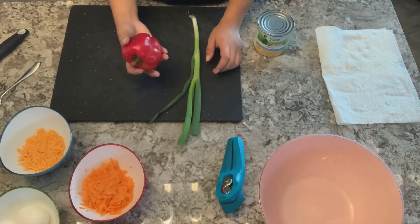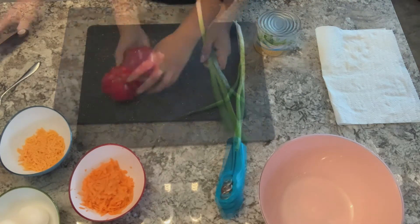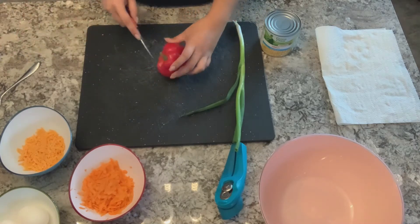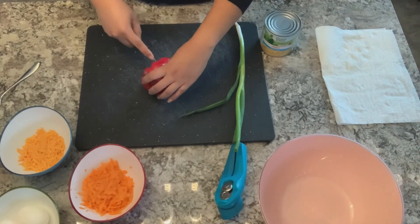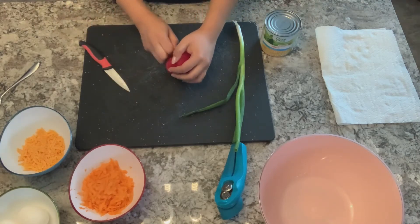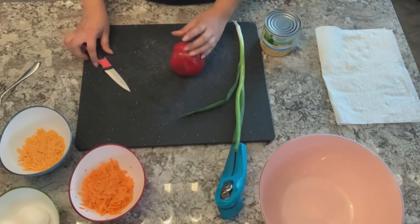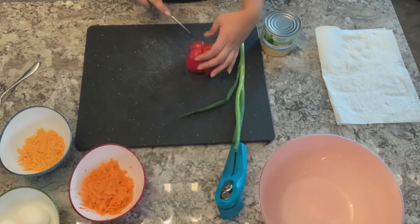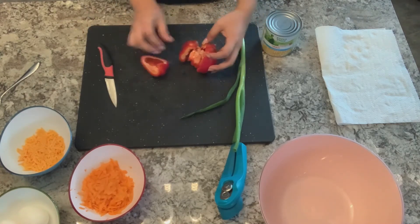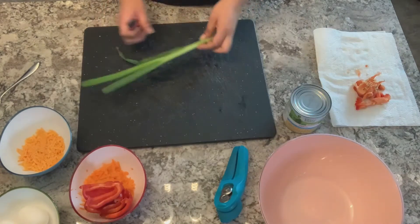Next prep will be our red pepper and our green onion. I'm just going to take my paring knife and cut out the stem of the red pepper, then cut along the lines that we see on our red pepper so that we can take out the seeds.